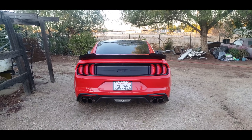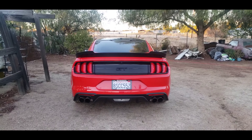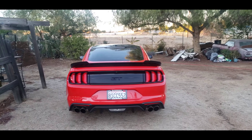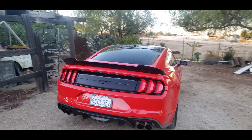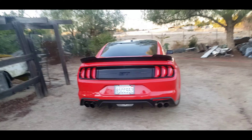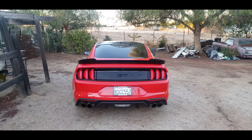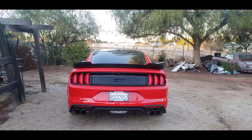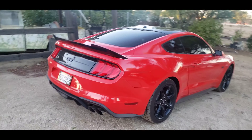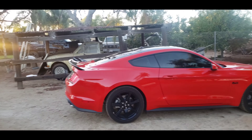Alright guys, that's gonna do it for today's video. Let me know what you guys think about the MMD V-Series wing — I'll go ahead and link it down in the description below. I think my favorite angle is probably the back. It just makes it look much better, much thicker, much more aggressive.